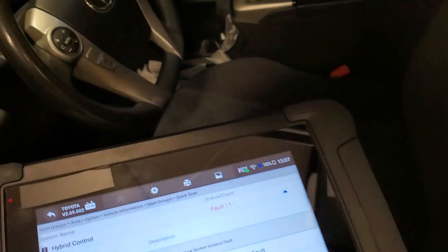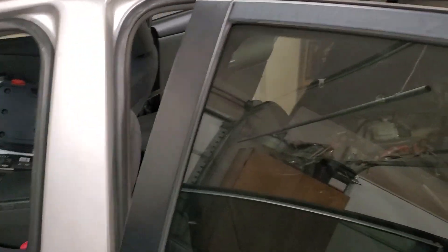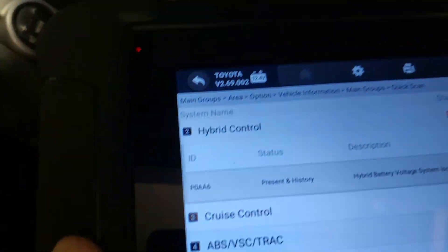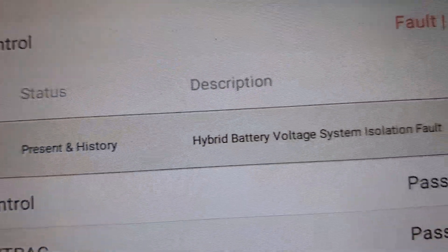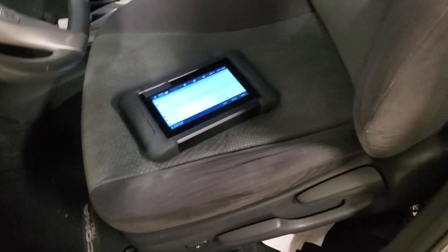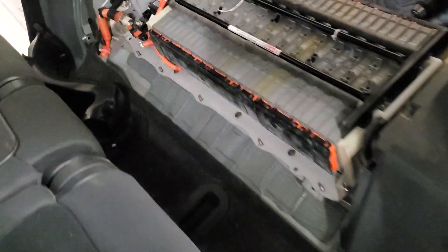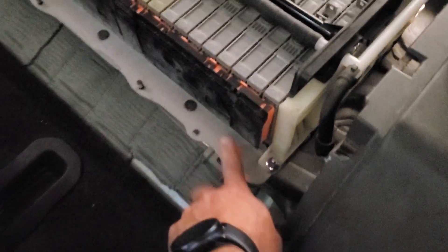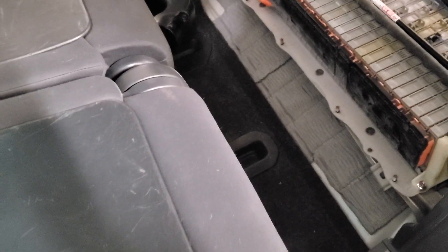Hello everybody. Here we have a 2012 Toyota Prius V with a trouble code P0AA6 — hybrid battery voltage system isolation fault. Basically what that means is the hybrid battery control module is detecting a voltage leakage between the battery pack itself and the chassis ground. This video is for informational purposes.